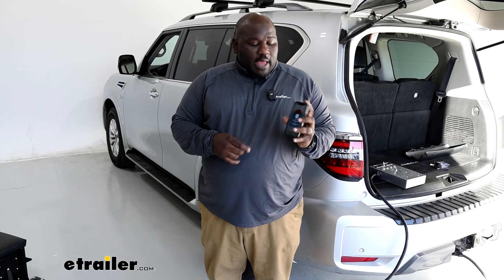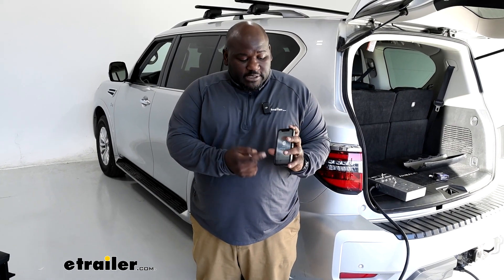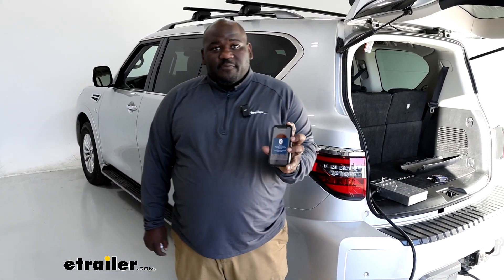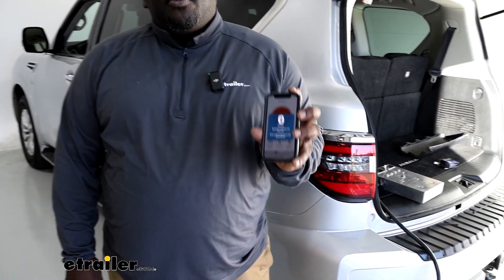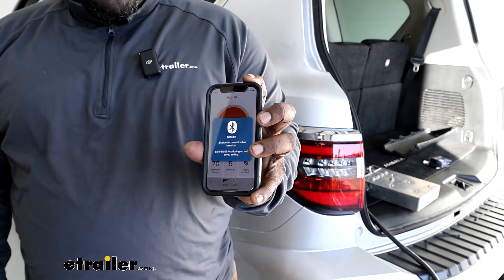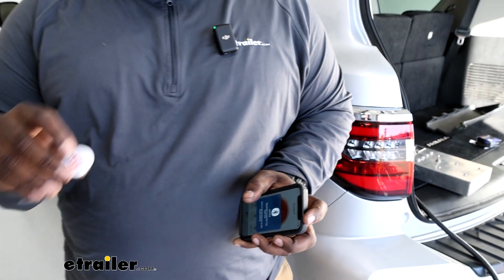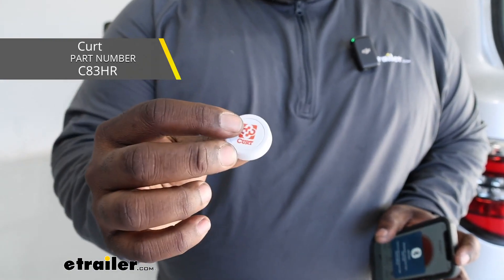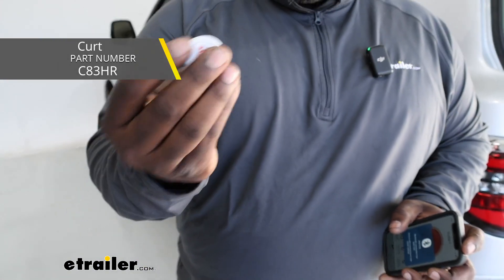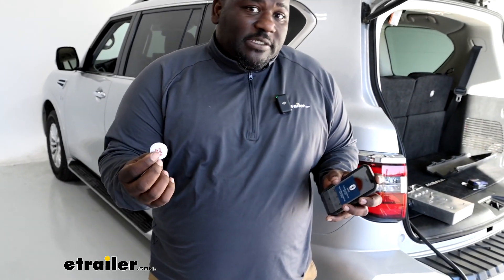Keep in mind, I understand you may be concerned about having a Bluetooth connection for your trailer brakes, but as you see, when you disconnect from Bluetooth, the Echo remembers its last setting. So if your phone dies or what have you, you don't have to worry about no longer having functionality with your trailer brakes. Alternatively, if you want to add a push button that you could have on your dash, it comes with a self-adhesive backing and you can place this anywhere in your dash and have an override feature that'll activate your brakes as well.